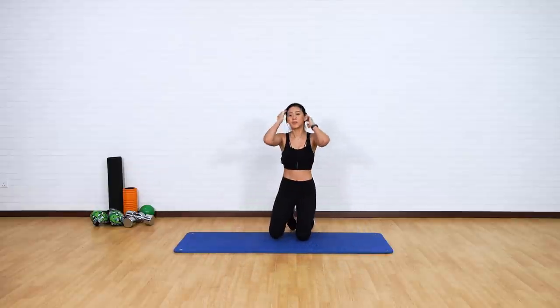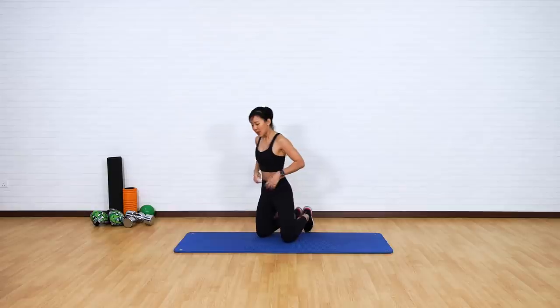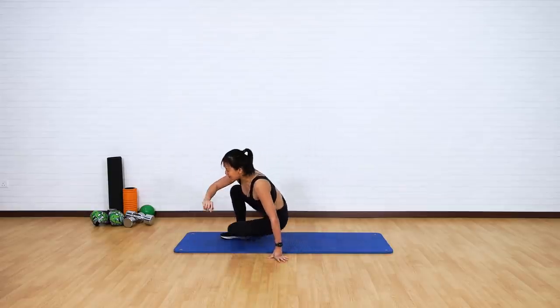Are we ready? The first circuit is going to work on your overall abs — upper, lower, as well as your obliques. The first exercise is going to be a big movement.